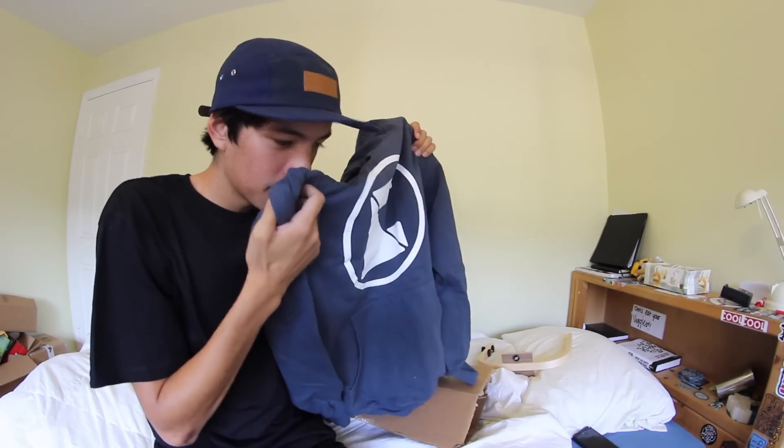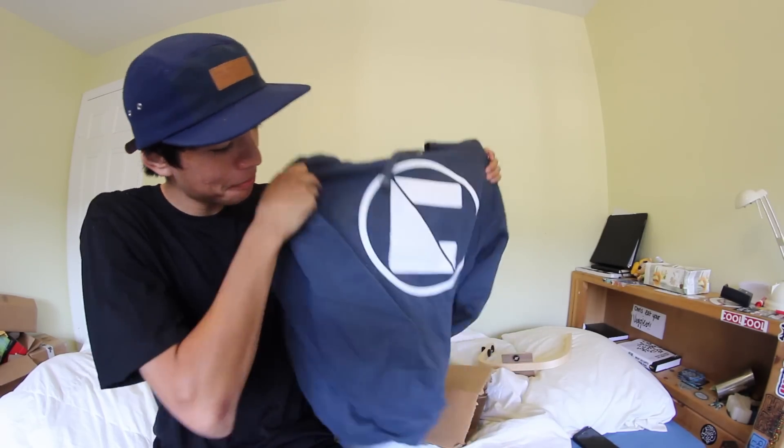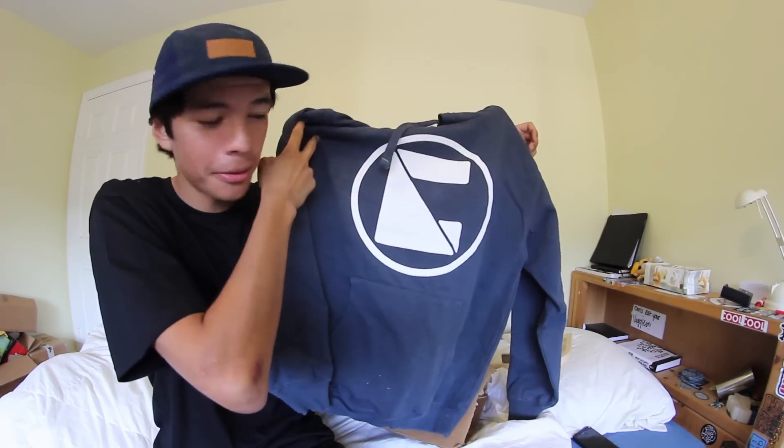Griff sweater. Mmm, it smells good. It smells good and I like this color. Nice looking logo - Griff.